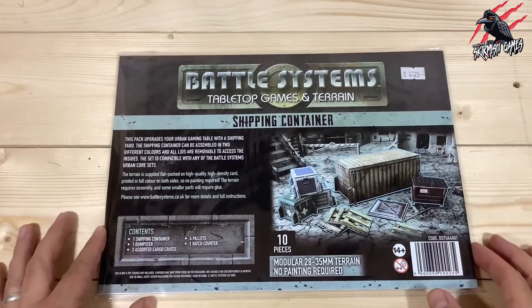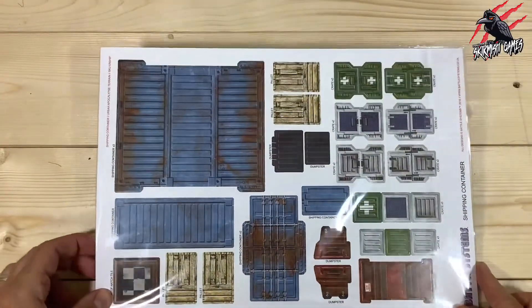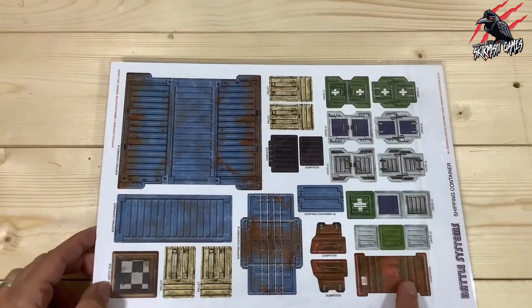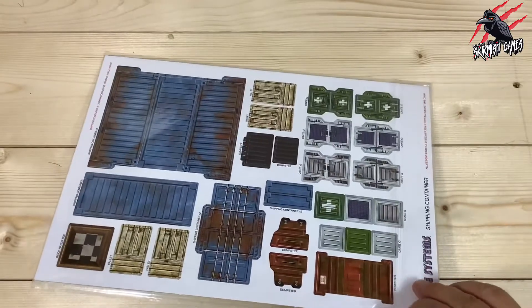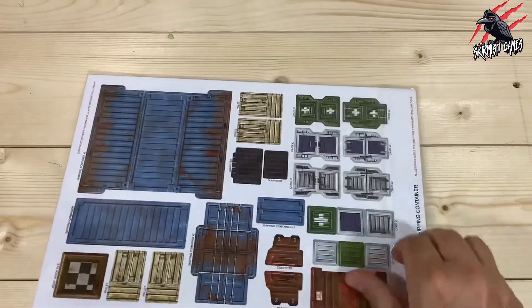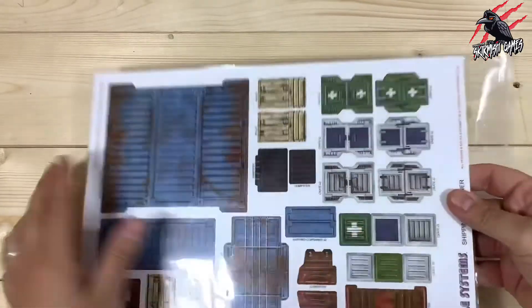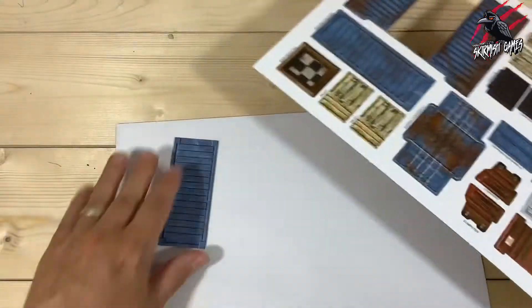The price I paid was £4.25, but certainly look around and go to the Battle Systems website. Here's the back where we can see exactly what we're going to get — we're going to pop all these out of the card and put them together. Really easy to build, really fun as well. It just reminds me of being a kid putting stuff like this together, and when you can play it on a tabletop with a battle going on with all your painted miniatures, I think it's just great fun.